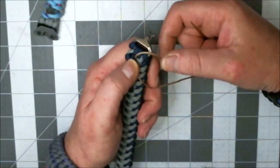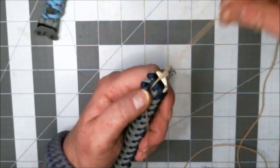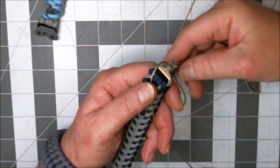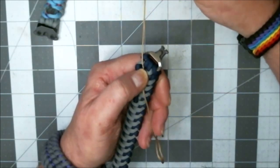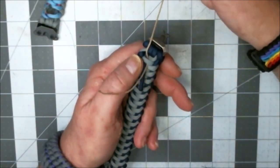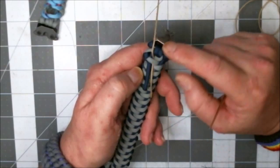Pull it through. Kind of put your thumb on it — hold a little pressure, a little tension. That way when you get to the end, be careful that you don't pull it all the way through and then have to do it again. Just kind of hold it, leave a little bit hanging.